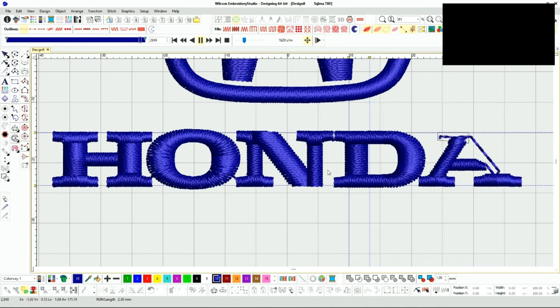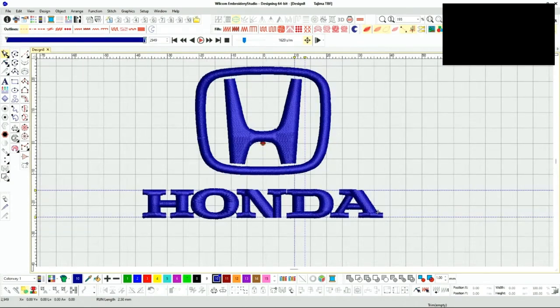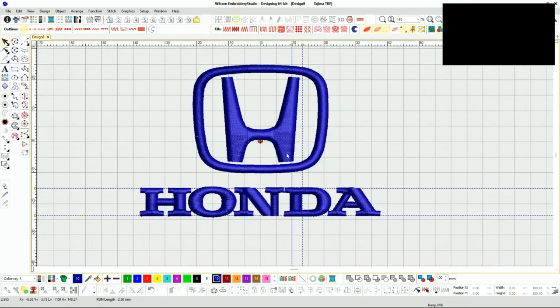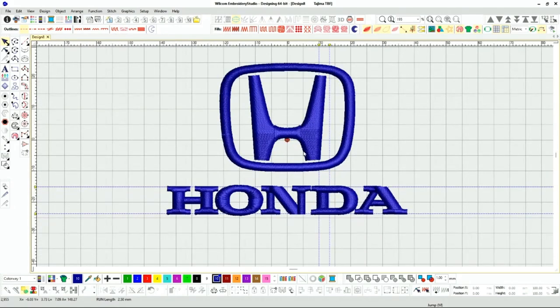I like the order this is running in — looking real good. Let's test it out, because we can say it's perfect all day on the screen but we won't know until we stitch it out. Let's take it to the machine and see how we did.